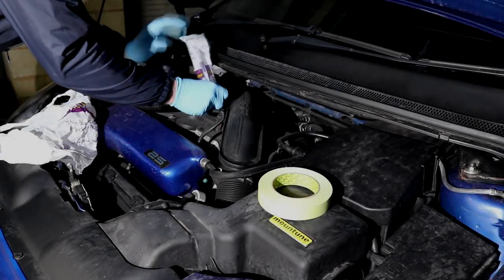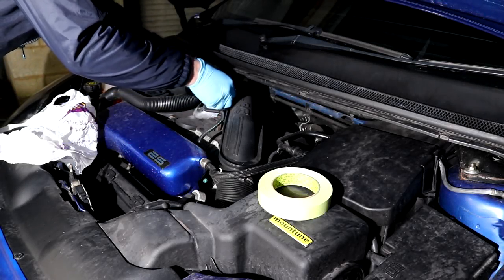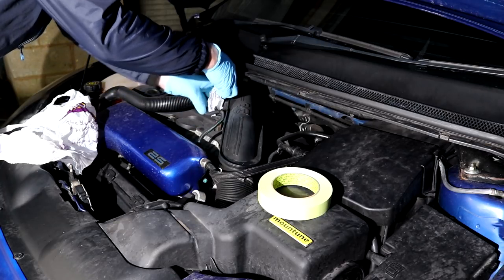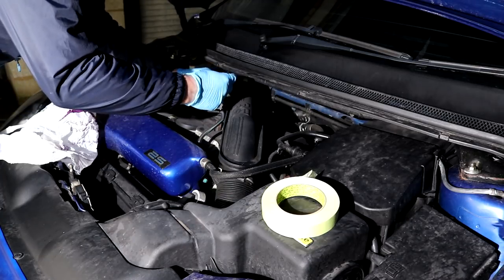To begin with, you will want to make sure that the engine bay is cold, so if the car has just been dropped off I would leave this stage towards the end. The Focus has been sat inside the unit overnight, so we do have ourselves a nice cold engine to work on.